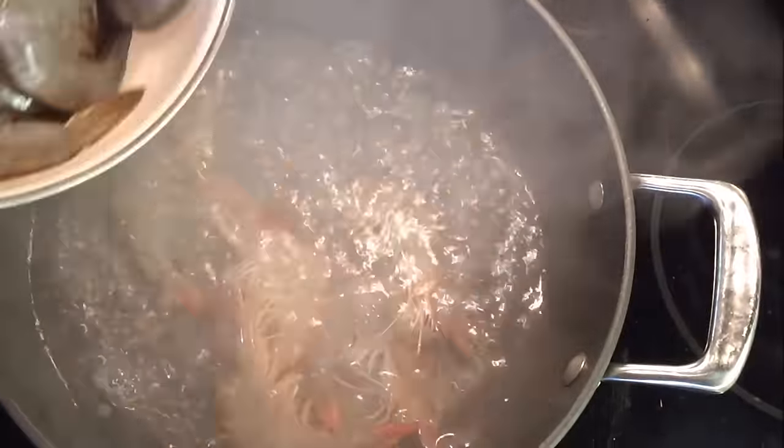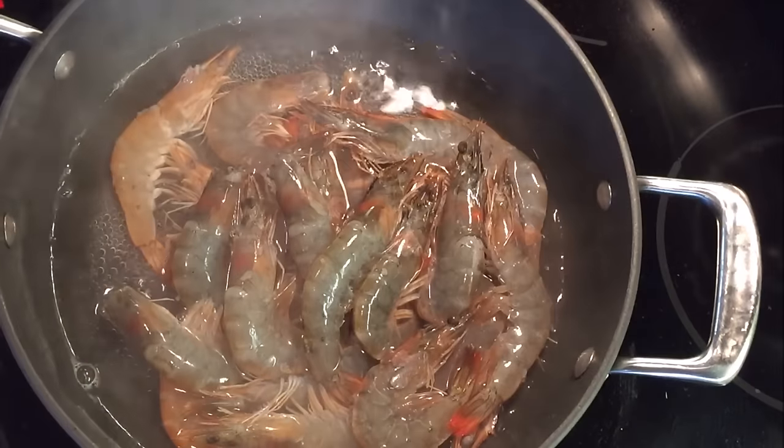Bring a pot of water to a boil and place in 1 pound of deveined shrimp to cook. I like the heads and shells on, but peeled works as well if you prefer. Once the shrimp meat turns from translucent to a solid white, remove them and set aside for a moment.